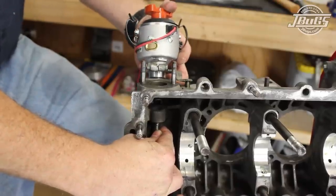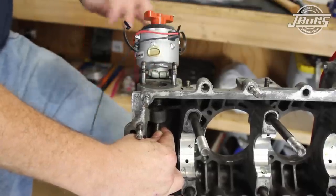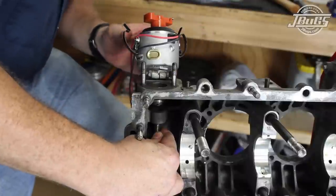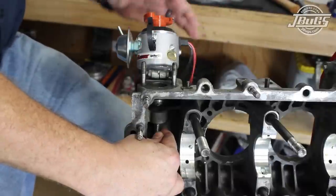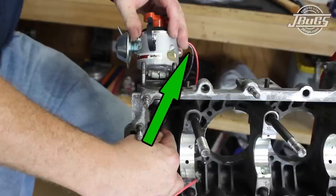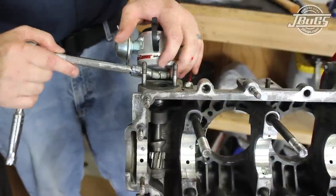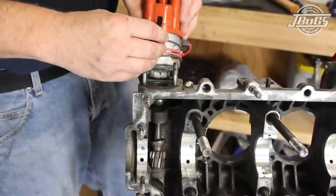For the next step, ideally you'll want to use the distributor that will be used in the engine later. In our case, a new SVDA distributor from Petronix with an Igniter 3 module is prepped with a distributor clamp, and the distributor with the cap removed is slid into the case and drive gear by rotating the distributor shaft until it lines up with the gear. What we are doing here is lining up the timing for top dead center for the number 1 cylinder. Wherever you point the rotor will be the number 1 top dead center. Note that VW distributors typically line up in the opposite direction of aftermarket distributors. Once we have the rotor pointing to where we would like number 1 top dead center to be, we attach the clamp to the case and install the rotor and distributor cap.